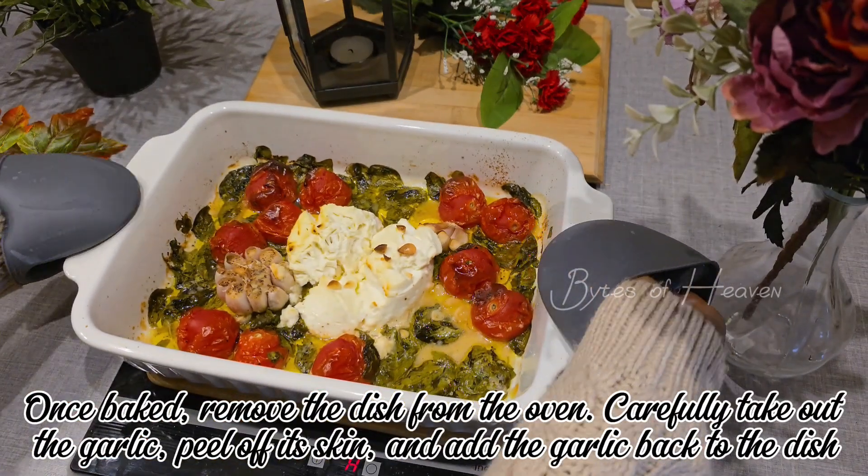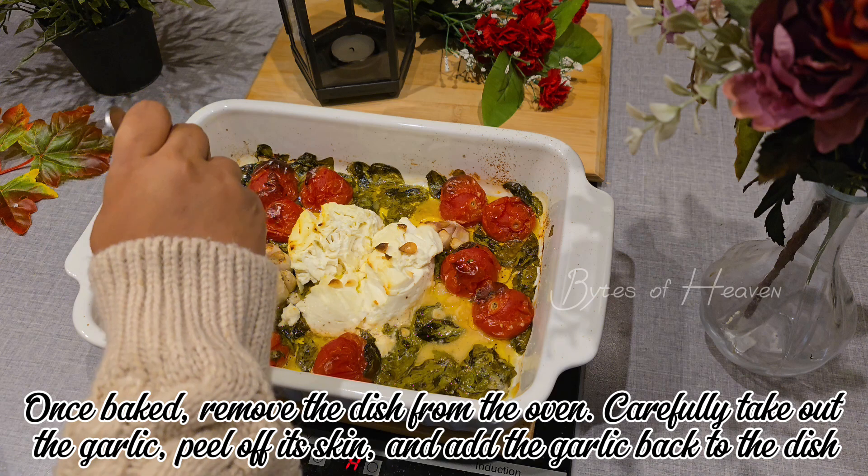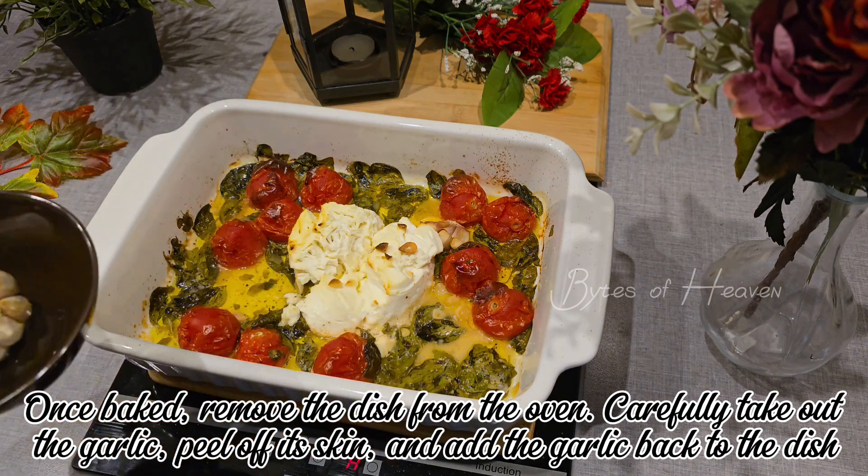Once baked, remove the dish from the oven, carefully take out the garlic, peel off its skin and add the garlic back to the dish.